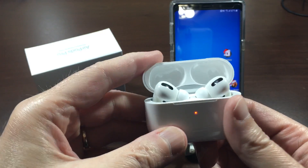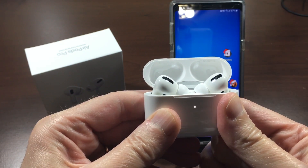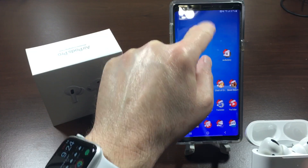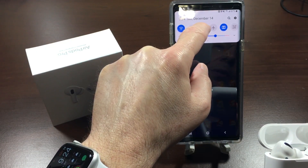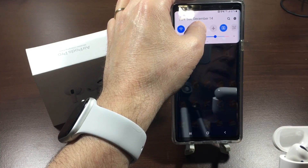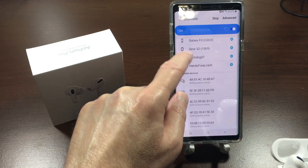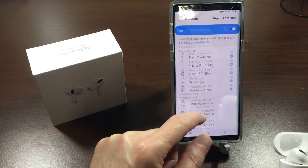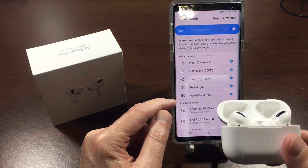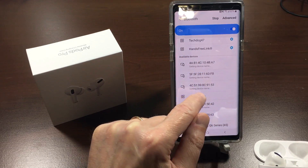Then you're going to press that button until the LED turns white and starts flicking. Then release the button, go to your Android device, go to Bluetooth — and this thing should be searching for the AirPods. The light still flicking means it's still looking. There we go — AirPods Pro — so we'll tap that.